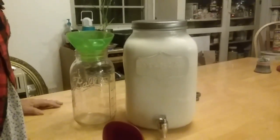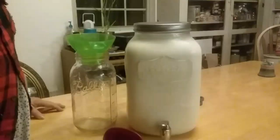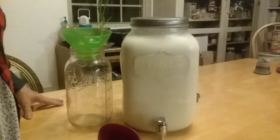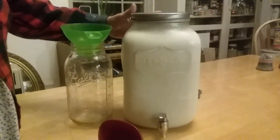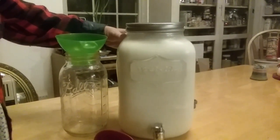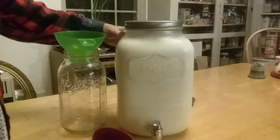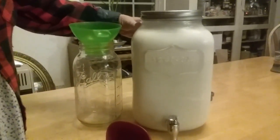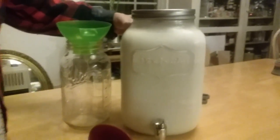Welcome to Blackberry Ridge. Today I'm going to show you how we separate our milk from our cream. This is not my idea, and I wish I knew who had this idea. I saw it on YouTube somewhere and I didn't write down where I saw it and I can't find it again. But this is ingenious.